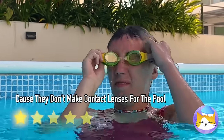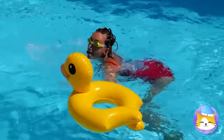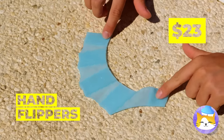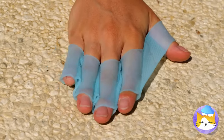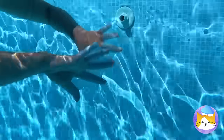You two were racing — I think you just lost. Great idea: flippers will even the playing field. This girl's practically an amphibian.